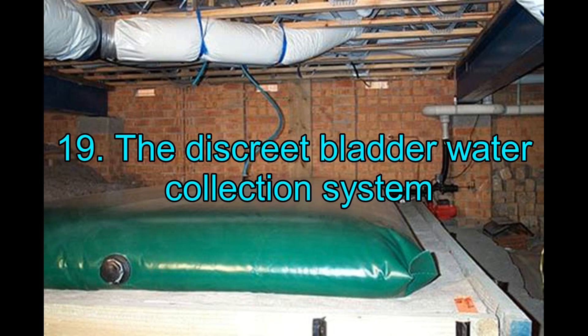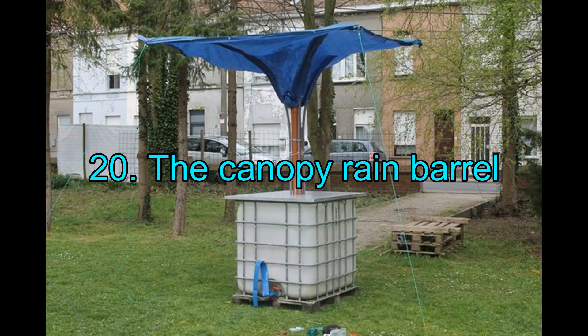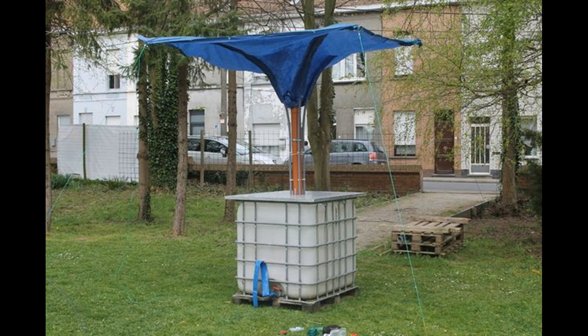19. The Discrete Bladder Water Collection System. You cannot really make this one on your own, but it does its job really well. Due to its unusual features, the bladder tank does not stand out and remains quite inconspicuous from prying eyes. You can install this system in your basement or crawl space.